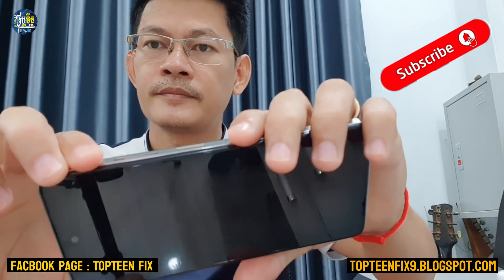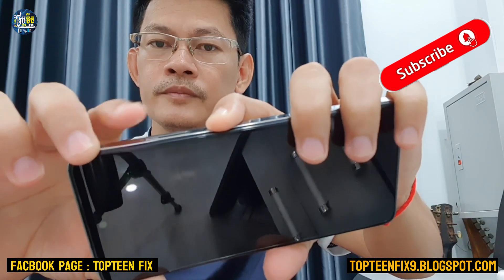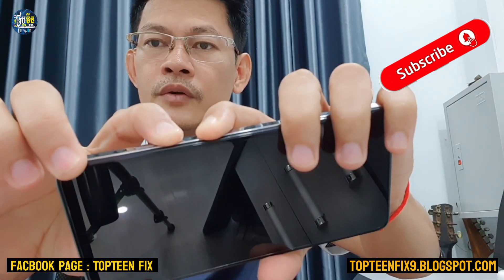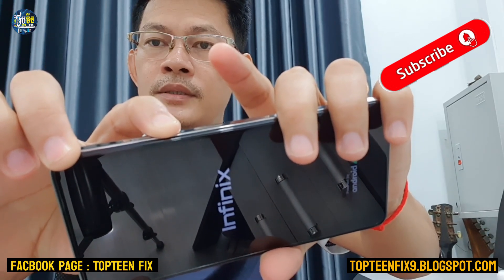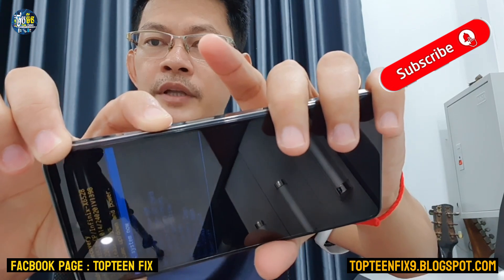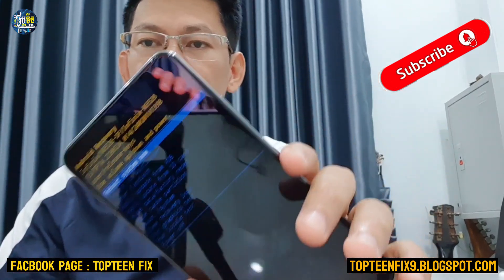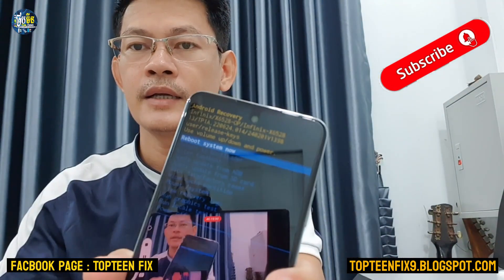So let's get started — 1, 2, 3, 4, 5, 6, 7, 8, 9, 10. As you can see now, that is called recovery mode, where we can format the data.